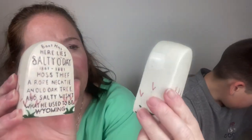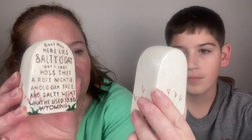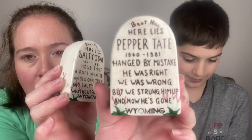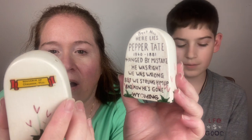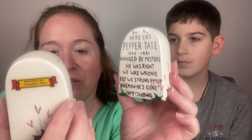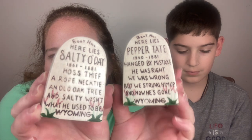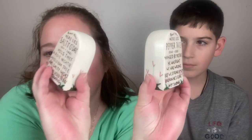Wyoming. These have crazy inscriptions — the pepper says 'Boot Hill, Here Lies Pepper Tate, Hanged by Mistake. He was right, we was wrong, but we strung him up and now he's gone.' And this one says 'Boot Hill, Here Lies Salty O'Day, Hoss Thief. A rope necktie, an old oak tree, and Salty wasn't what he used to be.' It's a souvenir of Cheyenne, Wyoming, with flowers on the back and sides of the headstones. And I found the leg of the turtle — he can be mended!